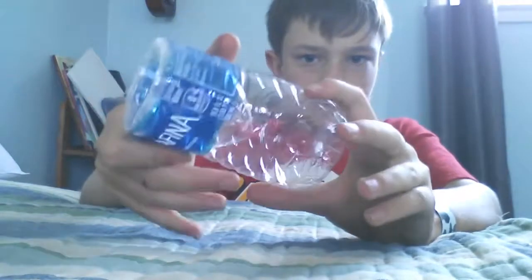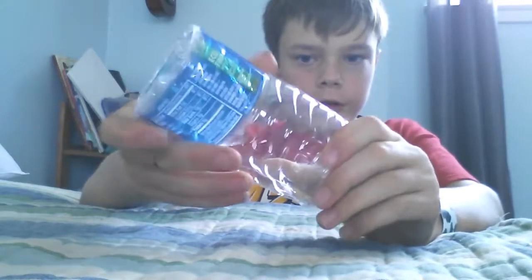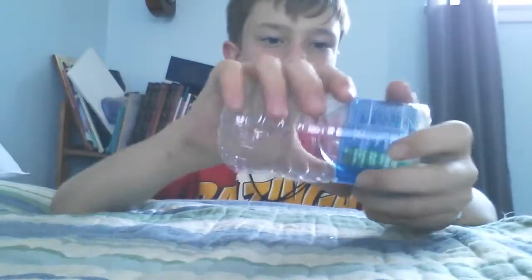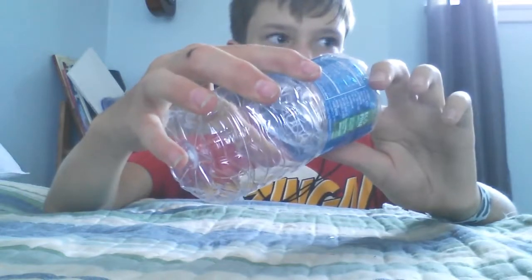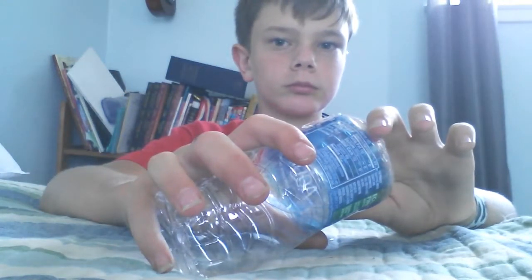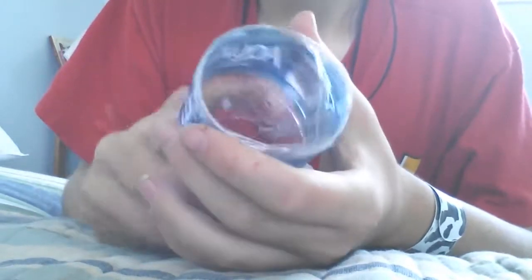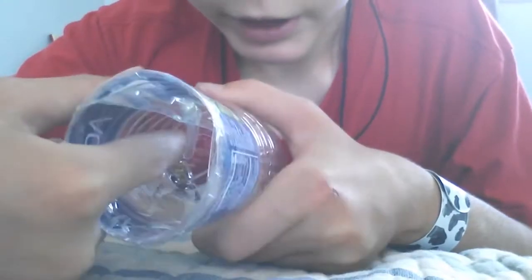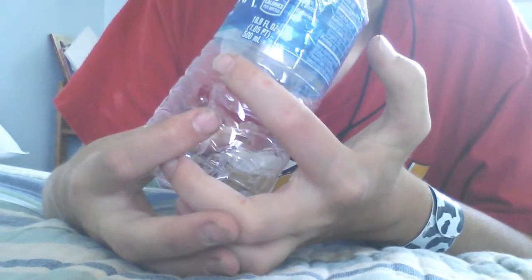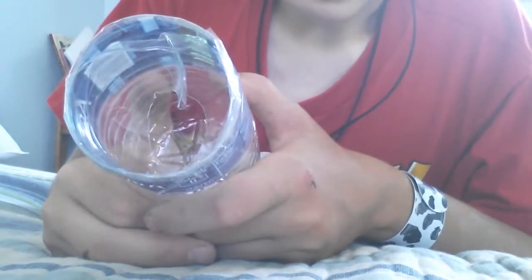I cut the bottle and then I cut the top off. I cut the bottle three quarters of the way down and I cut a hole right here. And so there you go — your very own crayfish trap.